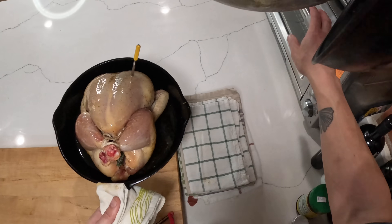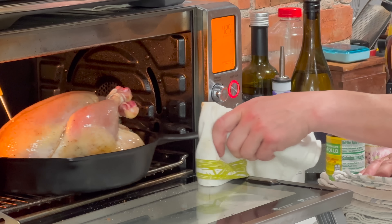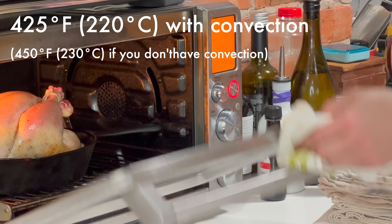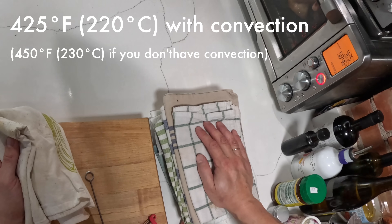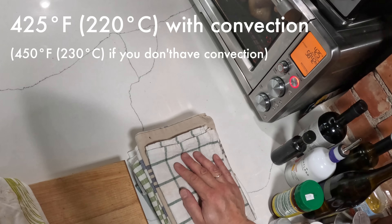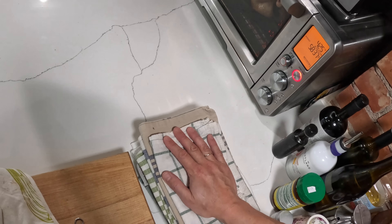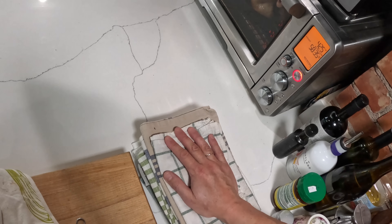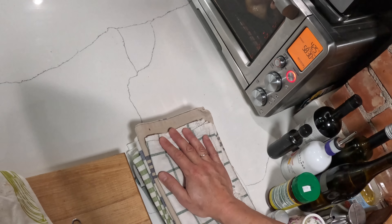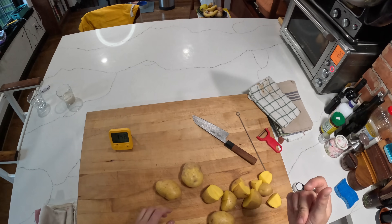Finally, it's going into a 425 degree oven. I'm using my toaster oven with basic convection on — not super convection or air fryer settings, just regular convection — that's going to help it brown more evenly. It'll go in there until it hits 150 degrees in the center of the breast. At that point I'll take it out, let it rest, and it should be done. I think it'll take around 40 minutes or so, but we will see — I'll see you back in about 50 minutes.